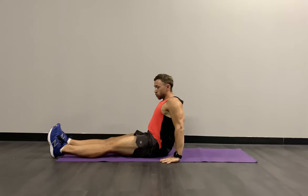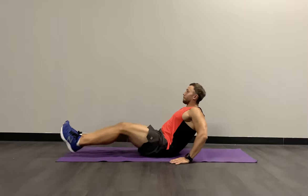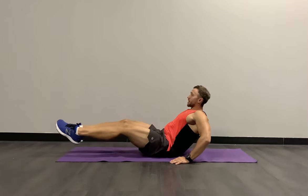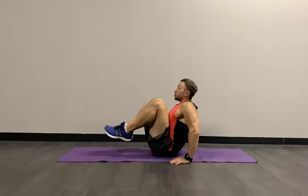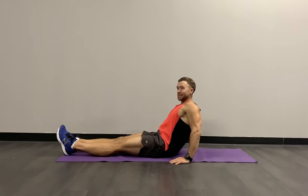Exercise number two is a tuck crunch. We're going to drop your arms in line with your hips, slightly tilt back, chest up. We're going to pull those knees to your chest and extend those legs away. If you need, you can extend those legs and drop them down on the floor to make it slightly easier.